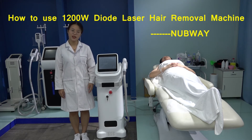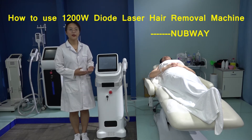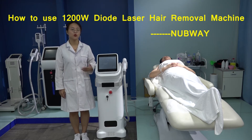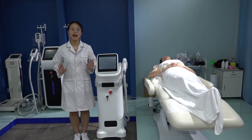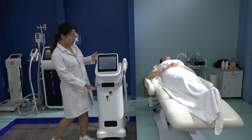Today, let us introduce how to use this latest 1200W Delta Laser Hair Removal Machine with triple wavelengths for all skin types hair removal. This is the latest machine — the sharing case.